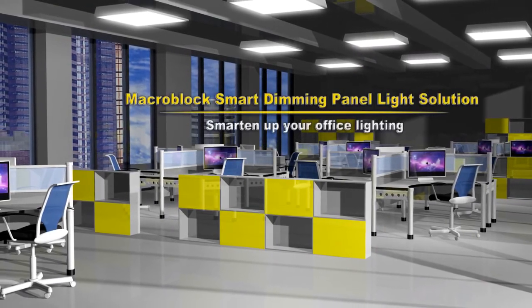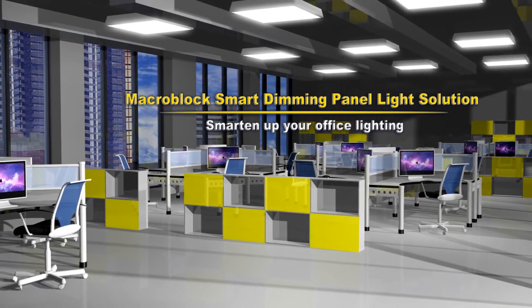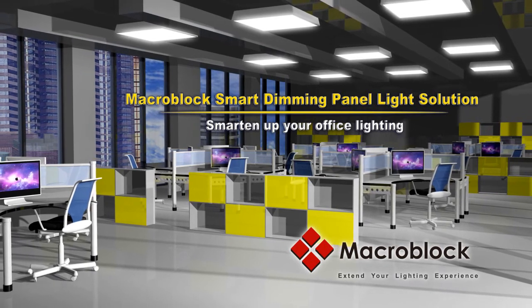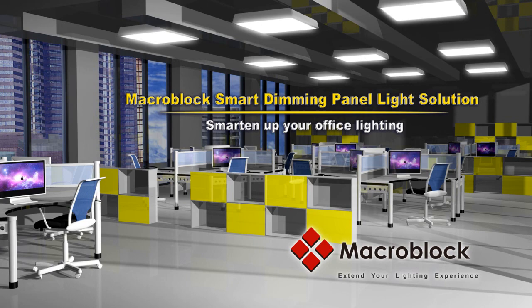MacroBlock Smart Dimming Panel Light Solution. Smarten up your office lighting.